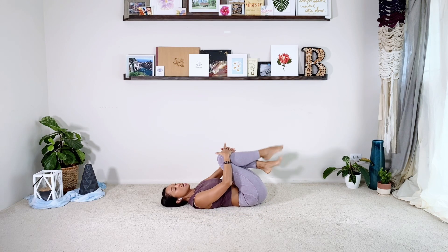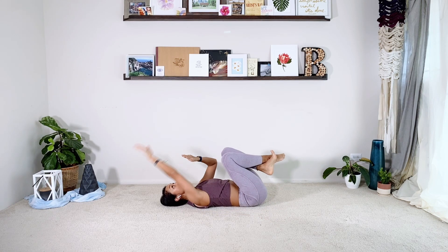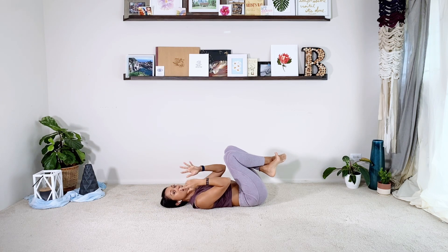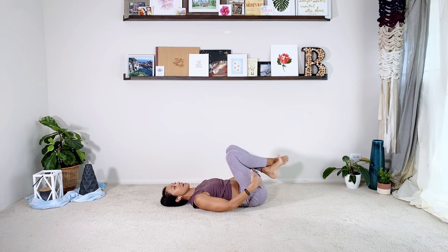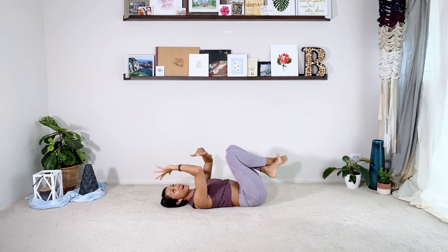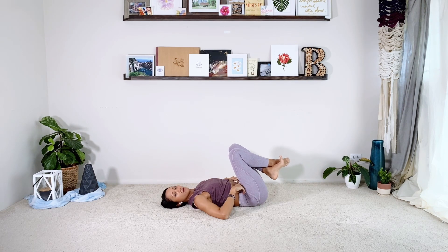Hug the knees and take a little second. Eventually our toes are going to reach all the way back behind us — maybe they touch the floor. It really just depends on how your body is feeling. If you have tight hamstrings or your neck is really bothering you, you're not going to be able to go all the way far back, and that's totally fine. Just see how your body is feeling.